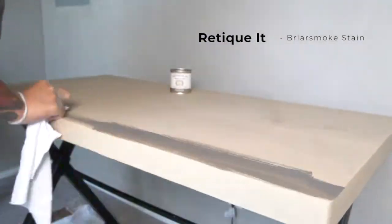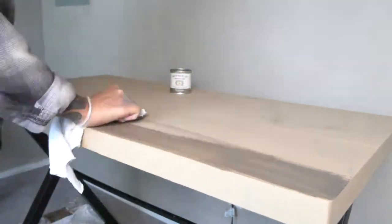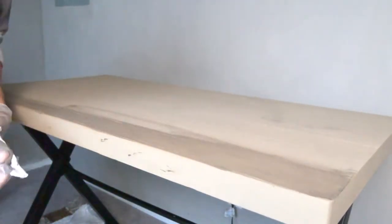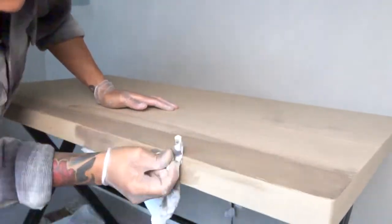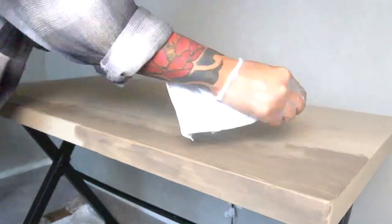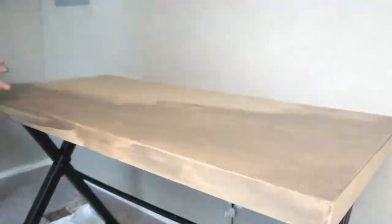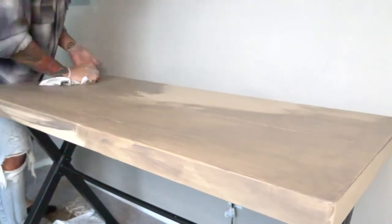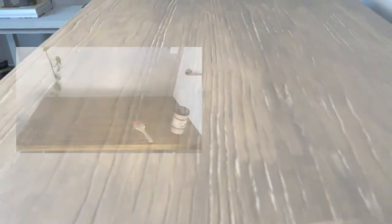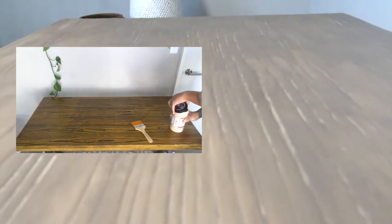I applied about two coats and then went in with the briar smoke stain, continuing in long strokes so as not to interrupt that natural movement in the wood grain. Concentrate the darker stain in areas you want to appear darker. After about two coats of stain, it gave me that real natural wood color I really liked. Compared to the original, you can see an immediate change — it's no longer this warm tone that stands out in the space. I'm really happy with the outcome.